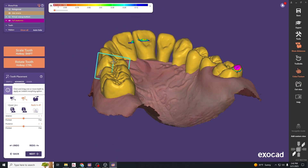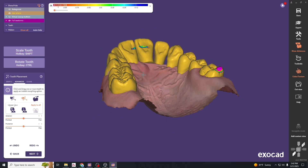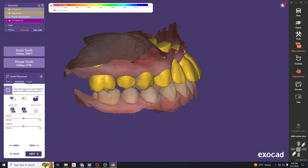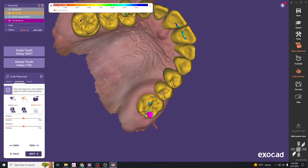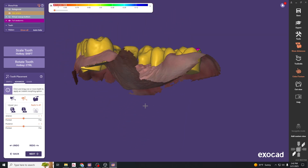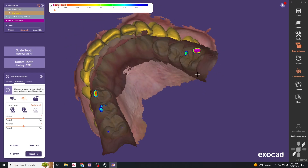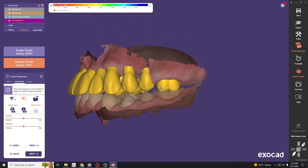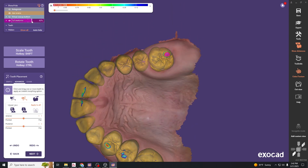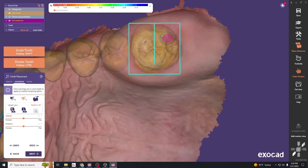The 'A' key is a shortcut to turn on and off the opposing or antagonist view. We want to see that we have some contact so the patient has occlusion. One tooth is a little too heavy in contact, so we'll adjust for that. Another tooth is overlying just a stub, so we'll make sure it fits right over that tooth.